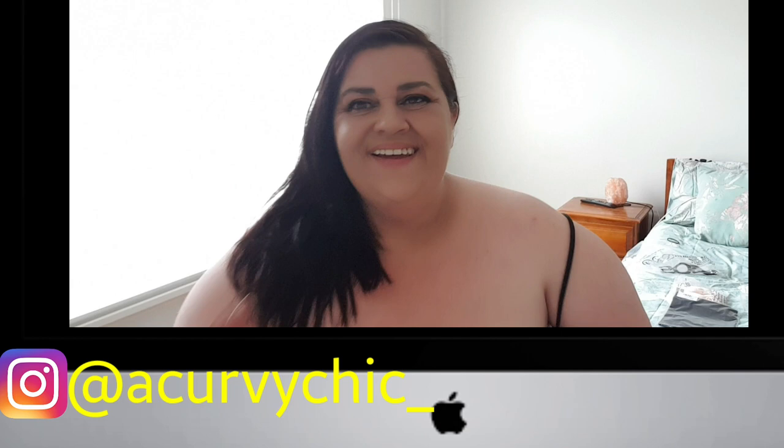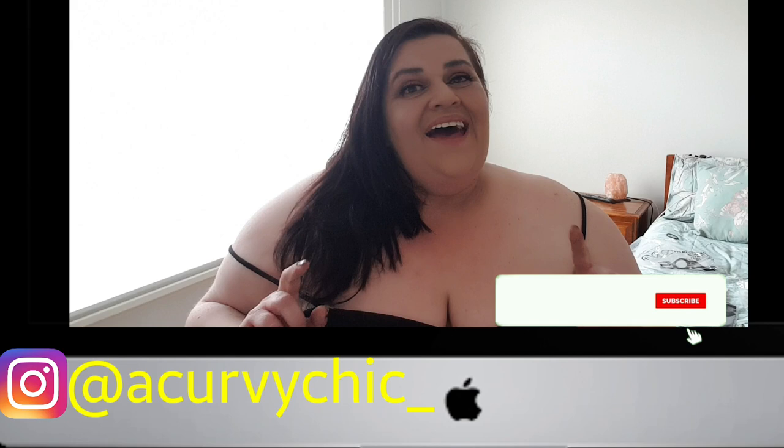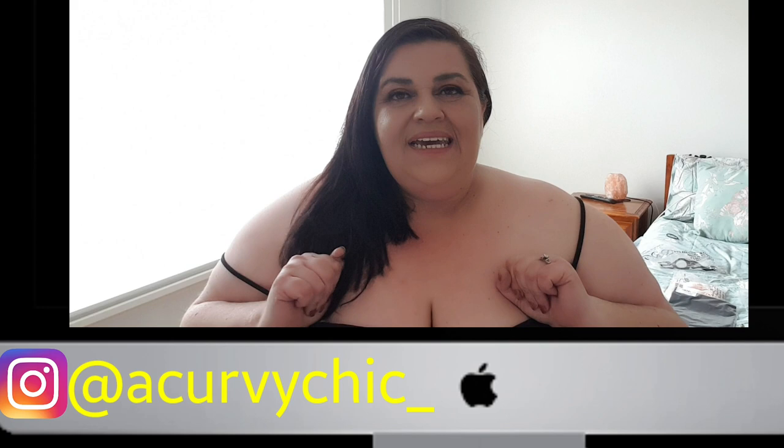That's it for the video, guys! Thank you so much for watching. If you like the content and you want to see more videos, please hit that subscribe button and the little notification bell so you are notified of all new videos that I upload on a weekly basis. So until next time, have a lovely day, week, weekend, whenever you're watching this video. Please remember, stay safe. Lots of love to you and your loved ones.